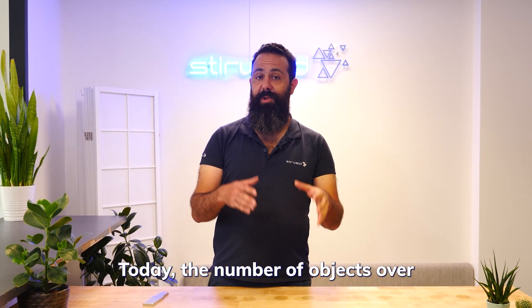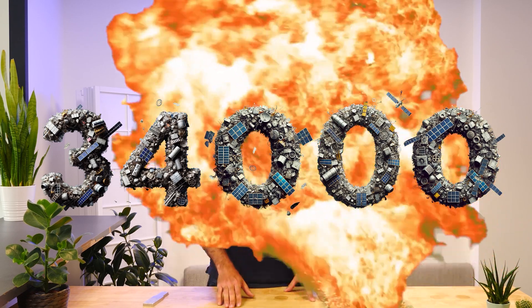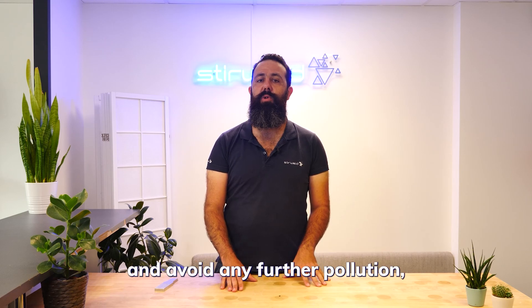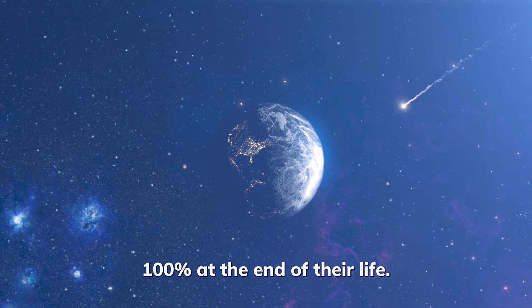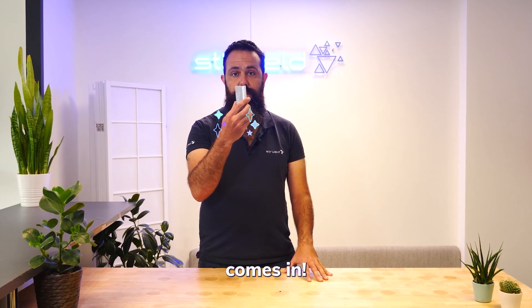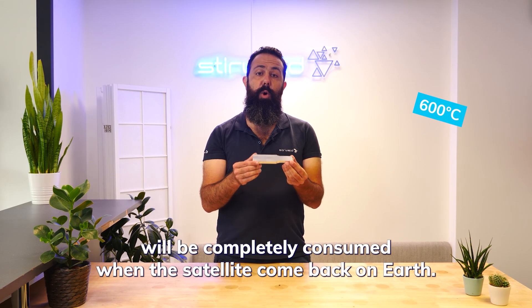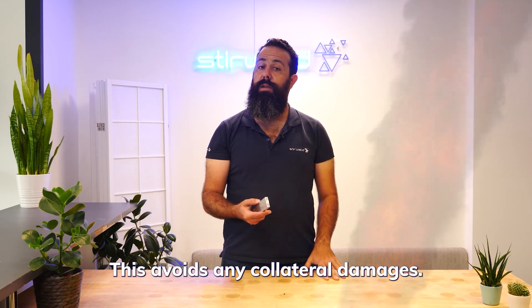Today, the number of objects over 10 cm in space is estimated to 34,000. In order to preserve space as much as possible and avoid any further pollution, new satellites are designed to disintegrate 100% at the end of their life. The all-carbon-coated titanium tanks don't disintegrate completely. This is where aluminum comes in. Aluminum, with a melting point around 600 degrees, will be completely consumed when the satellites come back to Earth. This avoids any collateral damages.